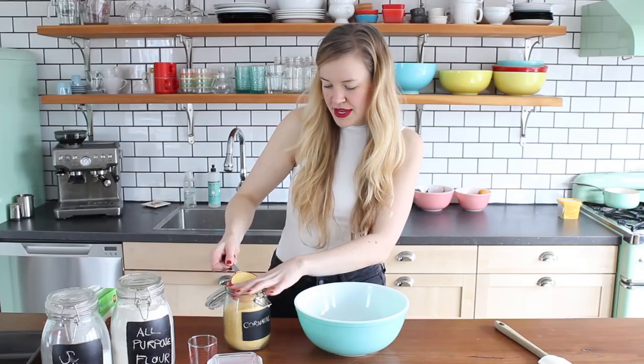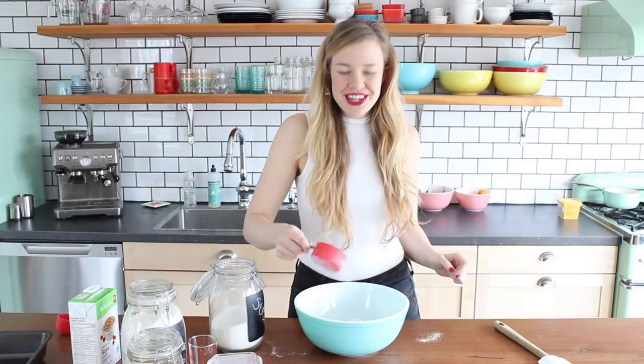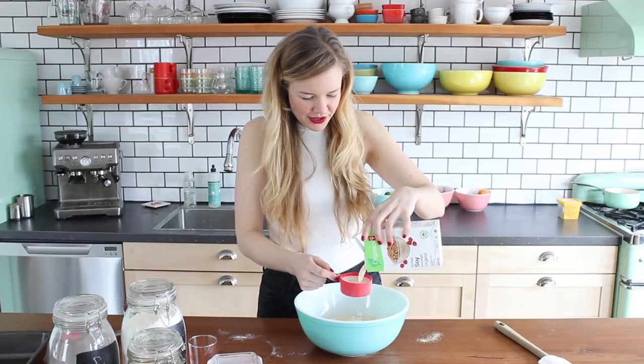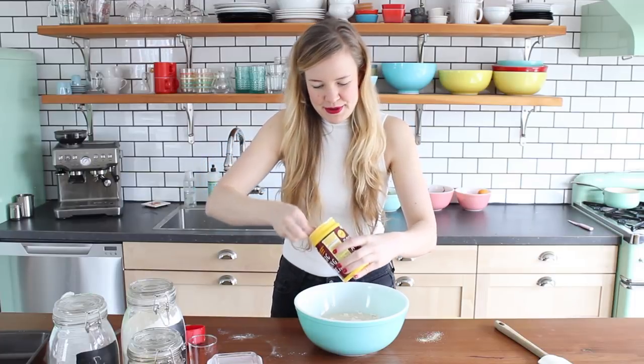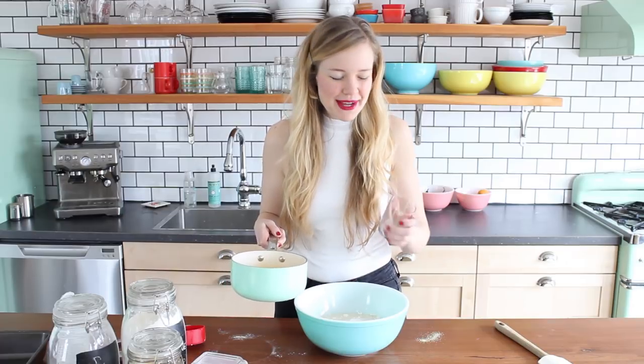Cornmeal — you want to make sure that you use cornmeal and not corn flour, because that is a different thing. Correct measuring please. Cornmeal, all purpose flour, sugar. Whatever kind of non-dairy milk you like — I'm using soy today, that's generally my go-to, but almond, rice, cashew, any of those will work. Just don't get vanilla or something that's going to have a gross flavor. Unsweetened or just plain will be great. You need to melt some vegan butter — one tablespoon of baking powder, and salt, and five tablespoons of melted vegan butter.